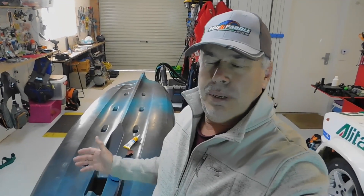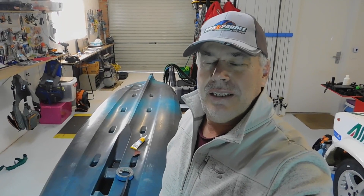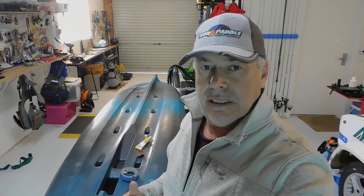Hey everyone. I'm not sure if you can hear it, but the wind's howling outside — it's a pretty foul day outside today. So I thought I would show you something that I've had for a couple of weeks now, but I haven't done anything with.